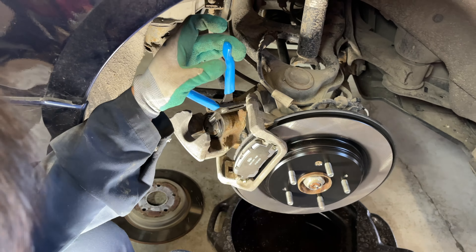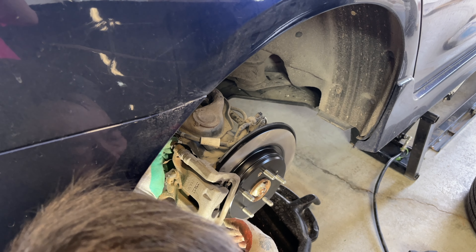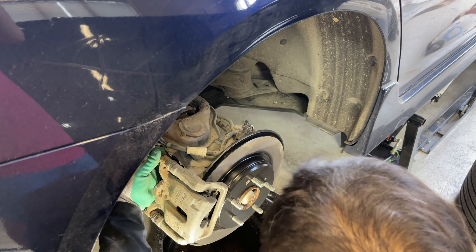Reinstall the caliper body over the brake pads — it should go on with very little effort. You might have to compress the pins as needed on the bracket to get the clearance. Reinstall the 14 millimeter bolts to reattach the caliper body onto the caliper bracket and tighten them down to hand tight or 17 foot-pounds.